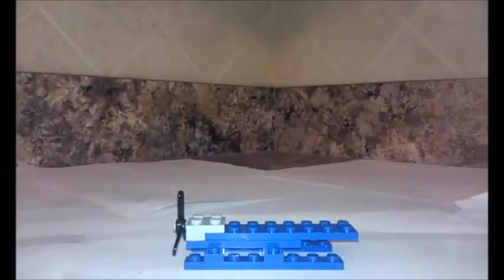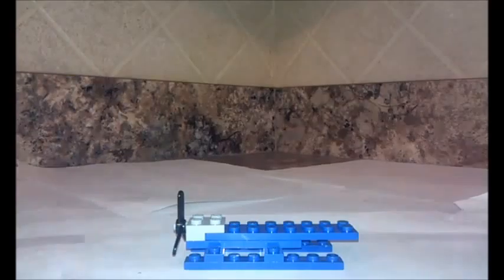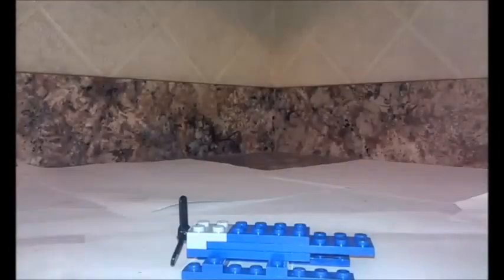Then you want to get a two by six and put it on like this. After that, grab a two by eight — let me just take this off quickly — and put it on like this. You have to make sure that there's one stud here, so then you can get your two by two propeller piece and put it on like this.